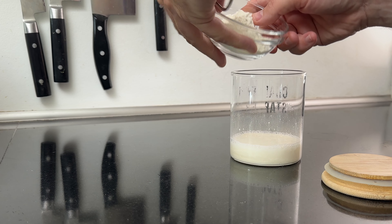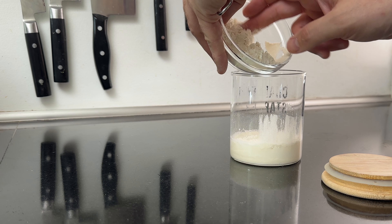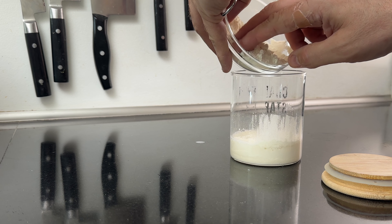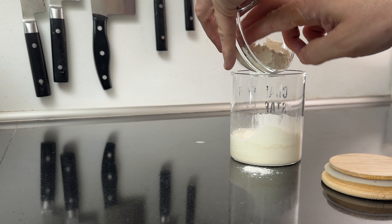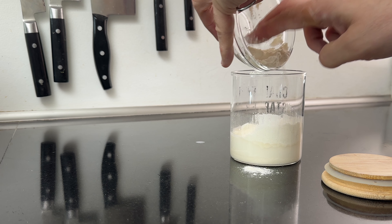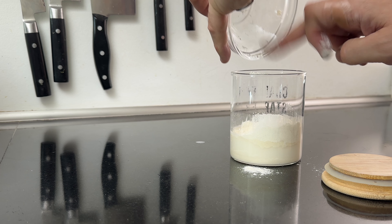Versatility: the Sourdough Home is far from a one-trick pony. Beyond maintaining sourdough starters, its precise temperature control capability makes it incredibly versatile. In addition to using it as a home for your starter, it's also perfect for fermenting yogurt and creating delicious and healthy kefir at home. Additionally, if you're into chocolate making, you can temper chocolate precisely, ensuring a smooth and glossy finish. This multifunctional use adds significant value to the device, making it a worthwhile investment for various culinary tasks.